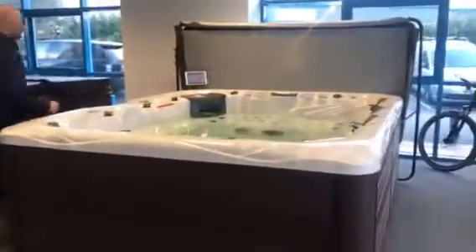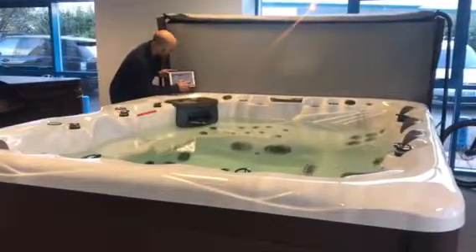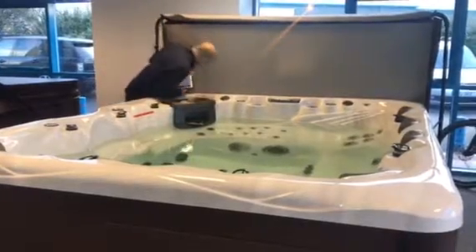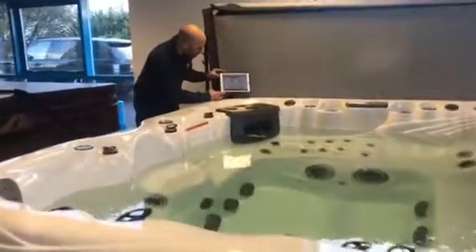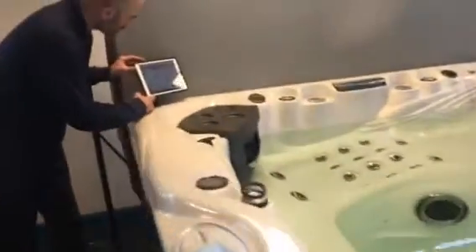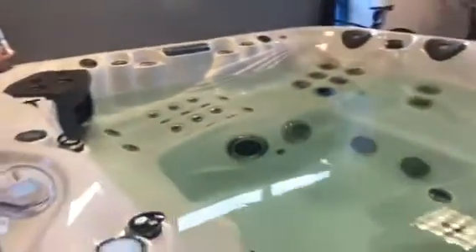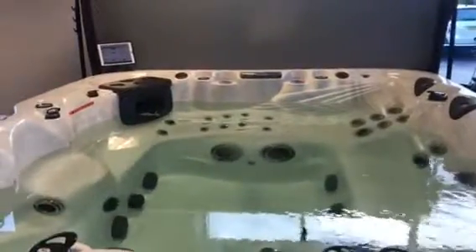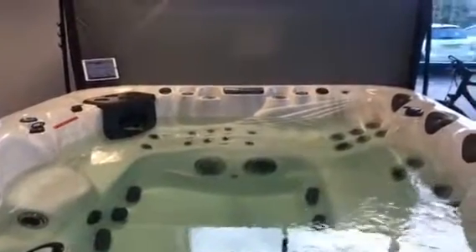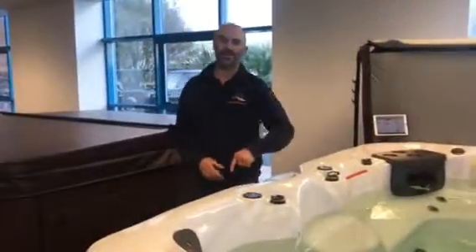This is the working MP9 now. Just to give you the briefest of an idea - it actually comes with a waterproof iPad case, as you can see here. I'm not known for my technology, but if I just turn this up... you can see it's quite powerful. The speakers are at the top of the spa.